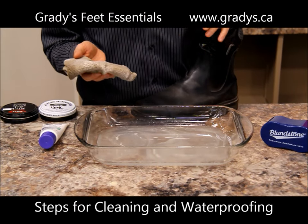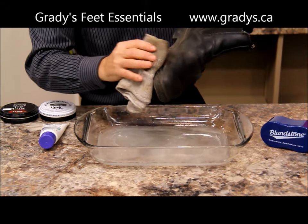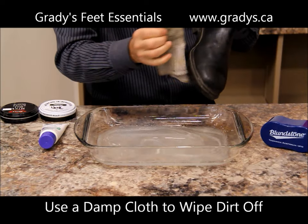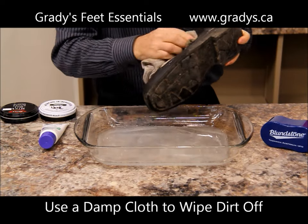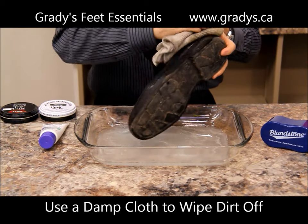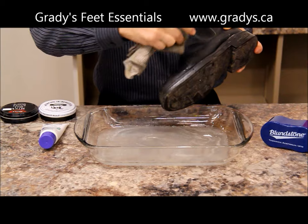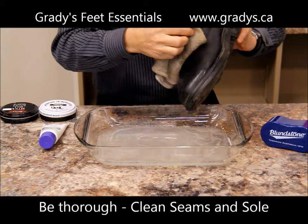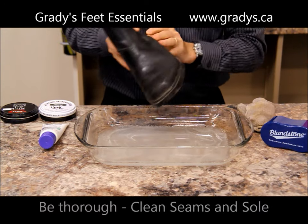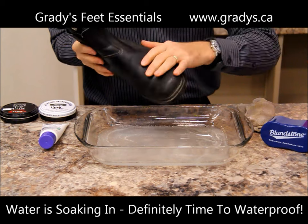When you do have time for more thorough cleaning, these are the steps I suggest. First, use a damp cloth and wipe the dirt off the boot, off the soles, and get the dirt out of the pores of the leather. A cloth and some warm water is all you need for that. Make sure you get into the seams of the boot — where the sole attaches to the leather — that's where dirt, grime, and salt like to hide. So I've cleaned off the boot.